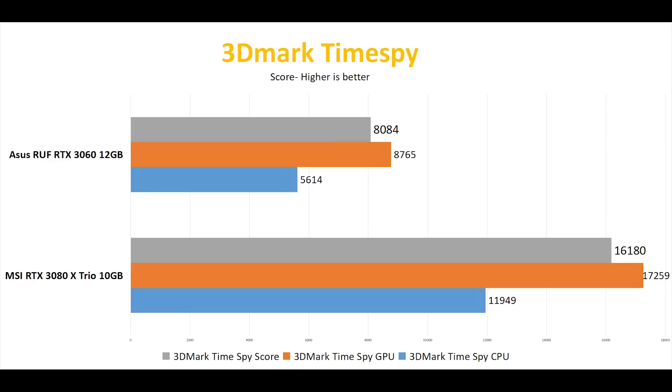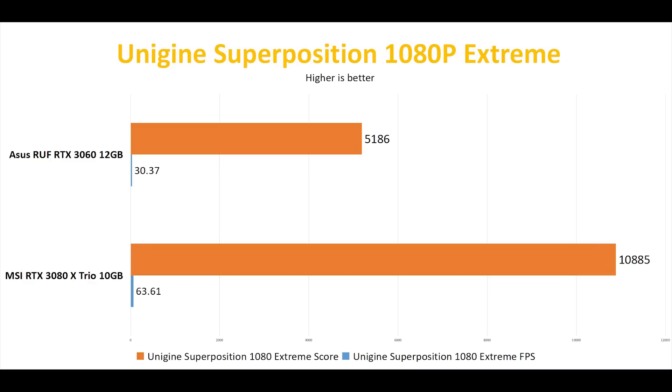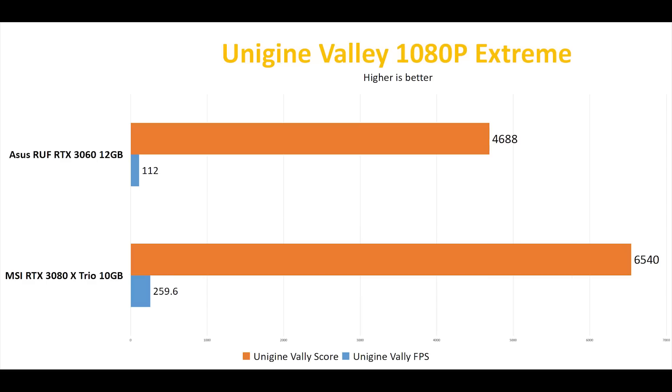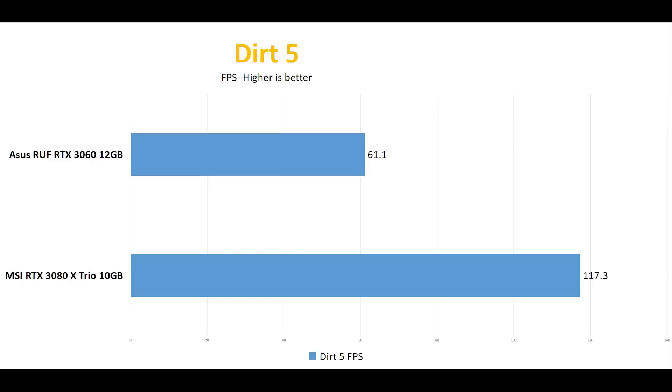Let's run some benchmarks. First, 3DMark Time Spy — as expected, we're getting roughly half of the performance on our RTX 3060 compared to the RTX 3080, and it's almost a perfect 50%. In Unigine Superposition, the trend continues: it is getting less than half of the FPS on overall score, actually getting a similar score to the RTX 2070 at stock speed. In Unigine Heaven, it's again less than half of the RTX 3080 performance, and even an overclocked RTX 2060 can get a higher score. In Unigine Valley, it is getting less than half of the average FPS compared to the 3080, however the score is at roughly 75%.